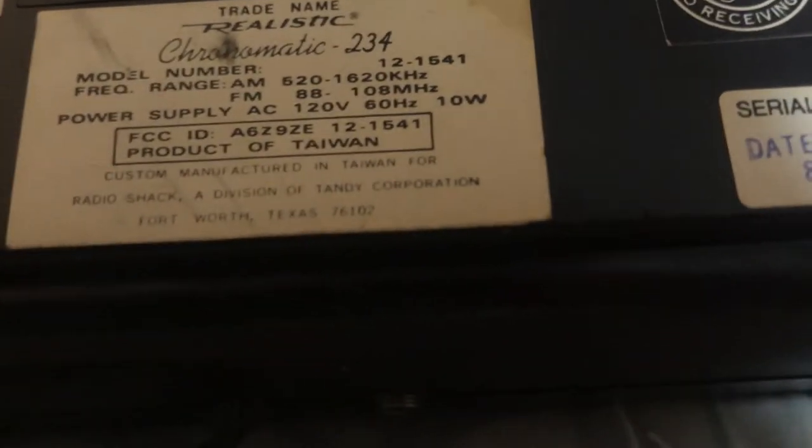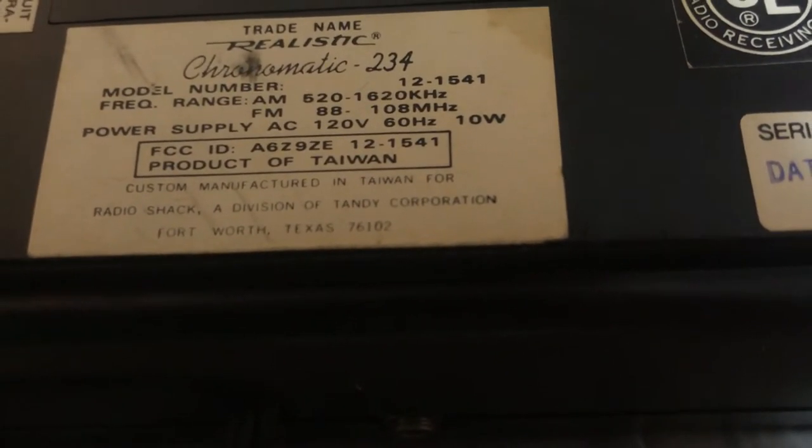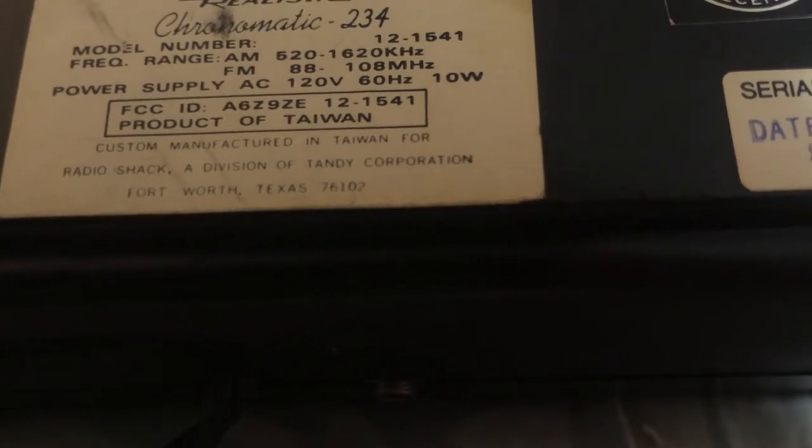And on the back here, just in case it has more information about it — it has a battery backup. The model number is 12-1541. I bought it at Radio Shack, Fort Worth, Texas. Date code 8A4. I don't know if that means 1984 or what. It certainly seems like it could be.